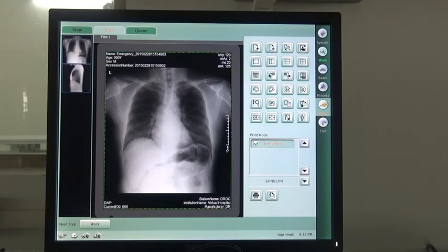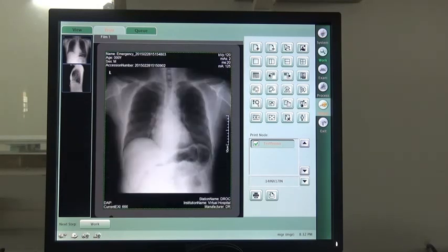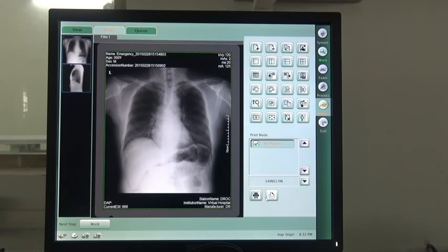Here is the print function. It supports both DICOM print and Windows print. Also, before printing, you can adjust the image layout as you want. That's all for this system's introduction. Thanks for listening.